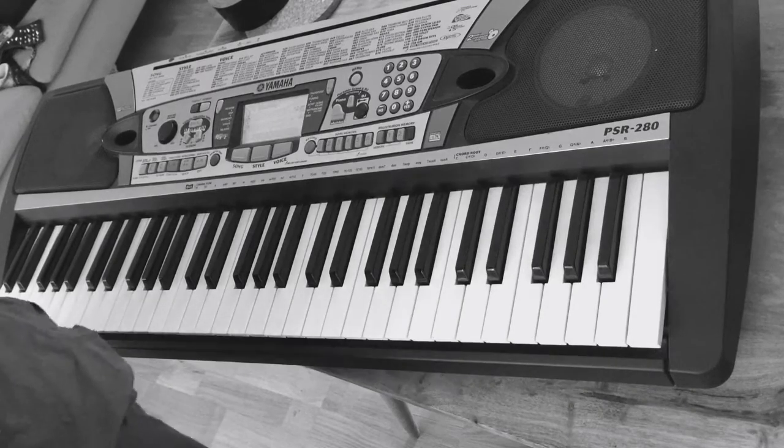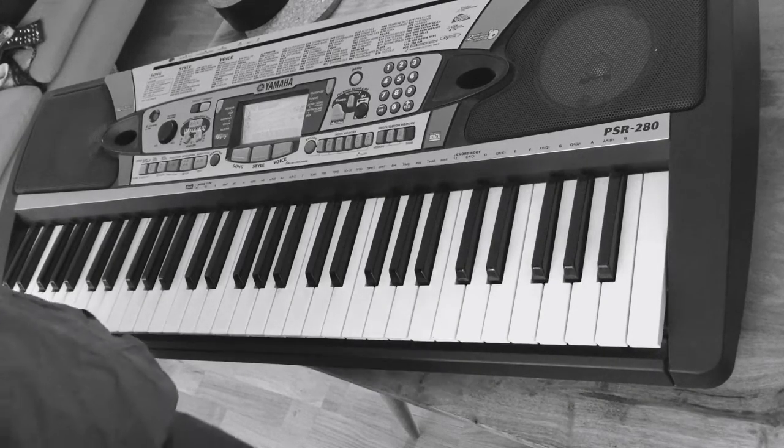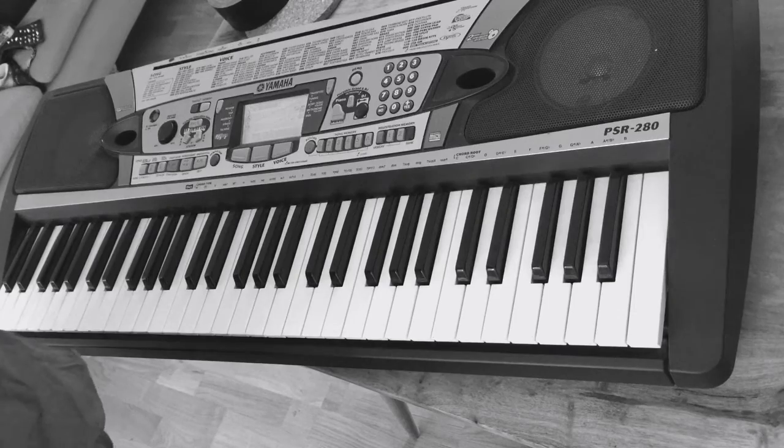Hello YouTube. This is a piano tutorial for Ryan Leslie's song. It's called Beautiful Line. Let's go.